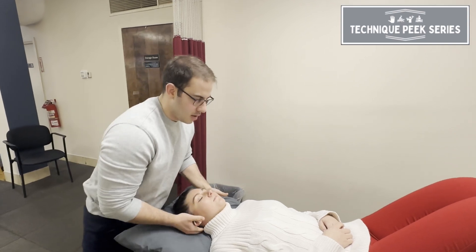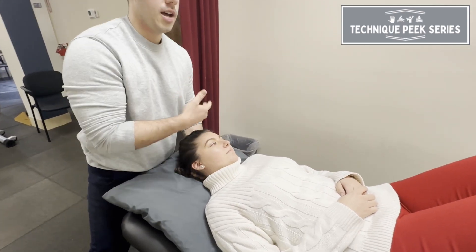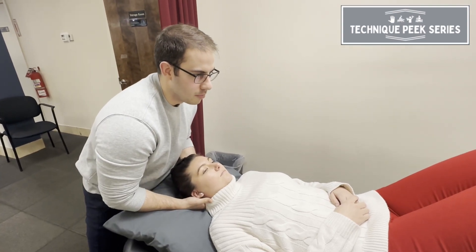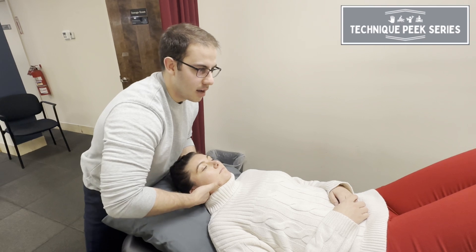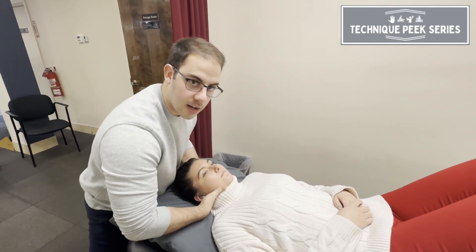So we'll come on in here. I'll palpate C2. My other hand is supporting the face of the occiput, so I'm palpating at C2. I'll be just going to come up and then out to the lateral facet of C1, making sure my arm is at a 90 degree angle here.